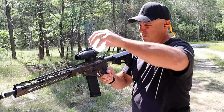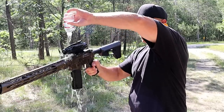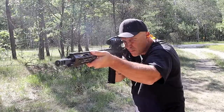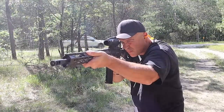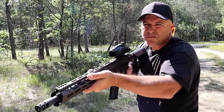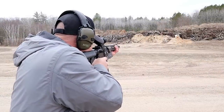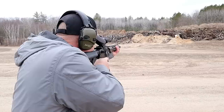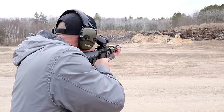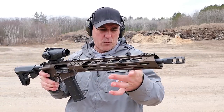Black target to the right. I love this rifle. Diamondback does such a nice job with their rifles.